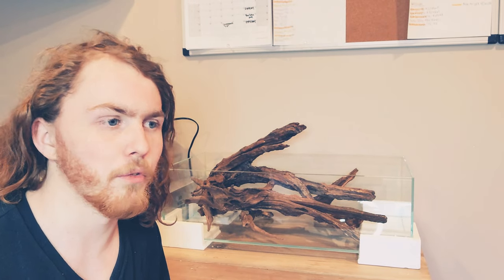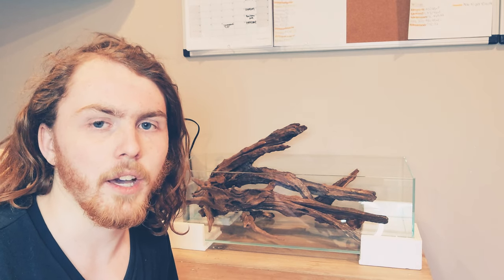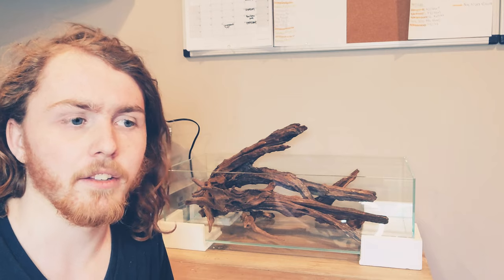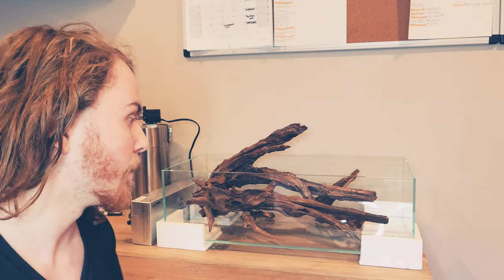If you've been following me on Instagram or been part of my live streams on YouTube, you'll know I was talking about all these new tanks coming. Today is the first video of a new series for our first tank. I actually have all the tanks that are going to be in this room — the 45C, the 45P right behind me, and then the 45C next to the 90P — but this will most likely be the first one I set up.